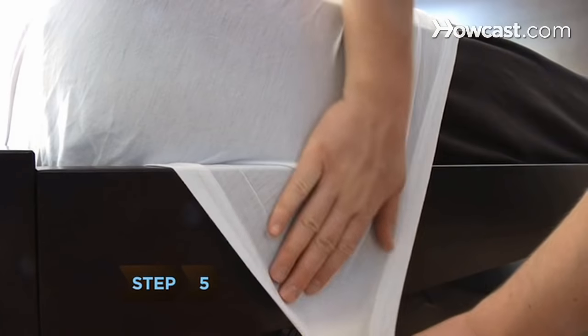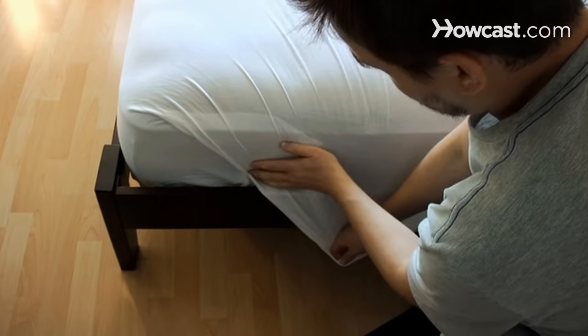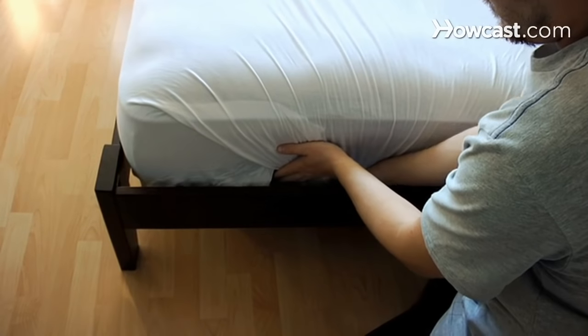Step 5. Tuck the piece that is hanging from the corner under the mattress. Smooth the diagonal fold down over the side of the bed and tightly tuck it under the mattress.